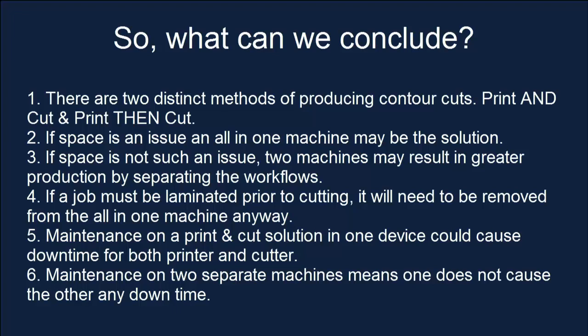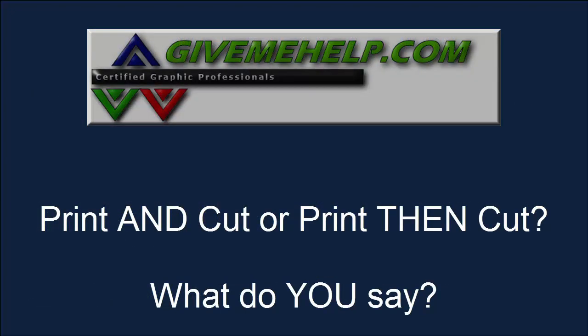So what do we conclude? There are two distinct methods of producing contour cuts: printing and cutting in one machine, or printing and cutting in multiple machines. If space is an issue, an all-in-one machine may be the solution. If space is not an issue, two machines could result in greater production because of the separate workflows. If the job needs to be laminated prior to cutting, it's going to need to be removed anyway and put back into a print-cut machine. Maintenance is also a factor: if one machine goes down on a single device, the whole device is down, but with a separate printer and cutter, only one machine is down. So — which is better? You decide and tell me what you think.